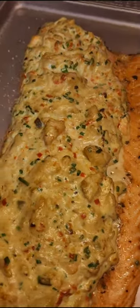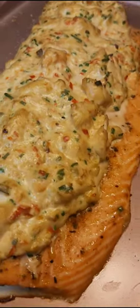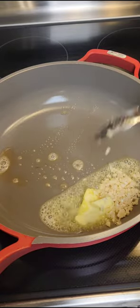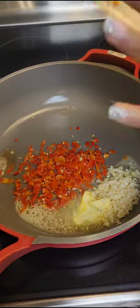Here's how to make crab stuffed salmon — it's so delicious and you're going to love it. Start with butter in your skillet, then add minced garlic and plenty of pimento peppers.